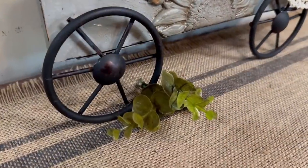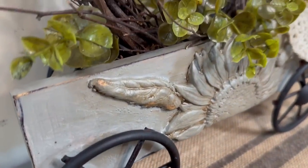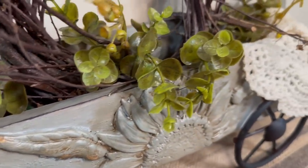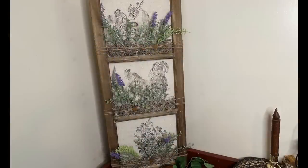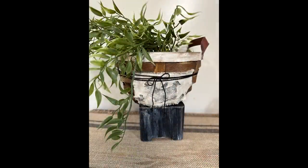I hope you liked my farmhouse decor. Check down in the description for the links to the items that I used today in my projects, and also don't forget to check out that playlist of all the other awesome creators who have done some farmhouse decor. Thanks for watching.